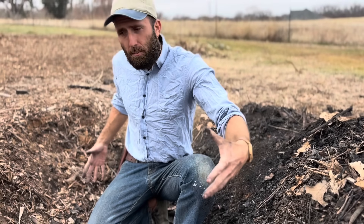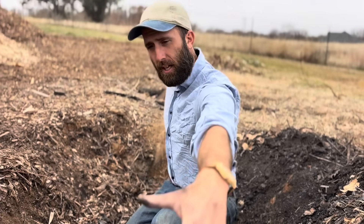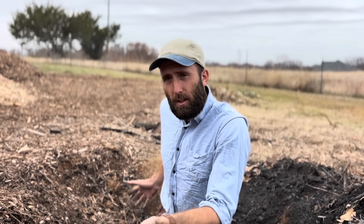So first things first, dig you a pit and it doesn't have to be this big. This pit's about two feet deep, probably about three feet wide and the length on it is around six feet. I'm about 6'1 and I could lay down here.